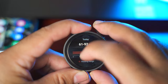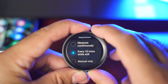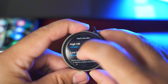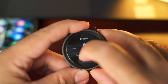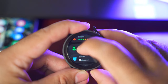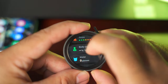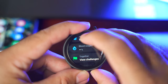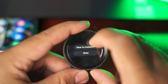We have the heart rate settings, where you can set how often you want to measure heart rate — continuously, every 10 minutes, or manually — and set alerts for high and low heart rates. Similarly, for stress, you can set when you want to measure it. We have body composition with a nice tutorial on how to measure it. You can also calculate how many glasses of water you are consuming in a day, and measure SpO2, the blood oxygen saturation.